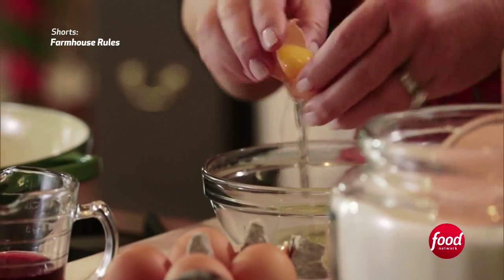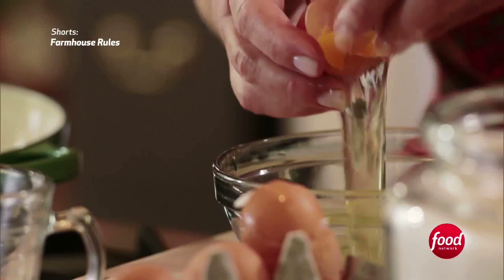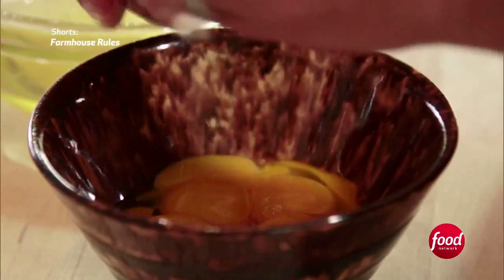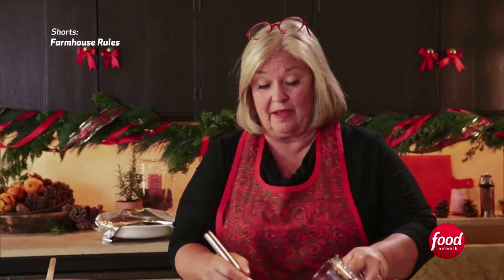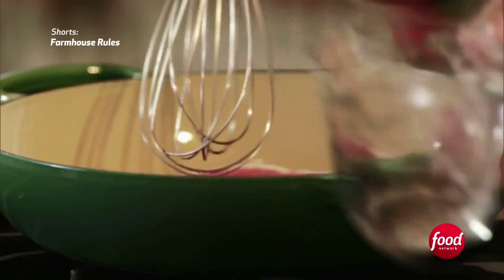We're going to make these mini little mason jars for the kids, and they'll eat those and that will keep them occupied. I put this on medium heat; I'm going to add a quarter cup of cranberry juice and just stir this around.